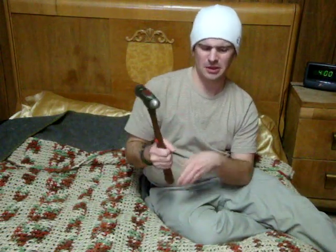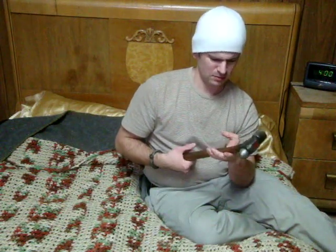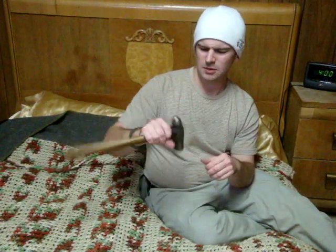The guy at the pawn shop loves to coat all the wood tools he gets with some kind of linseed oil or something, so that's why it has such a dark patina. Anyway, this is one of my best pickups — I've used it constantly pounding nails, not pounding noggins or anything like that.